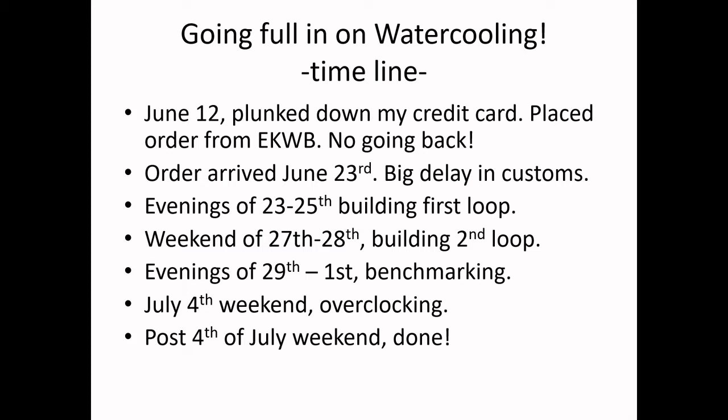I had to essentially redo the water blocks and the GPUs. Then I did some benchmarking, tested the machine out. I decided to go all in and do the overclocking, which is a whole other chapter in itself. I finally came to the conclusion at the end of the July 4th weekend that the system was running fine, all the clocks are running at optimal speeds, and I have a good system. I learned a lot about overclocking, which I'll share.